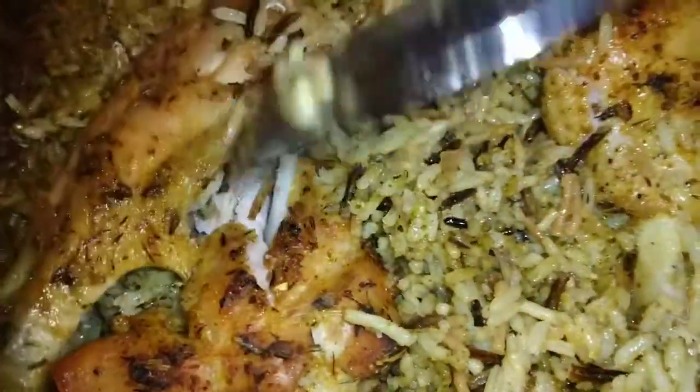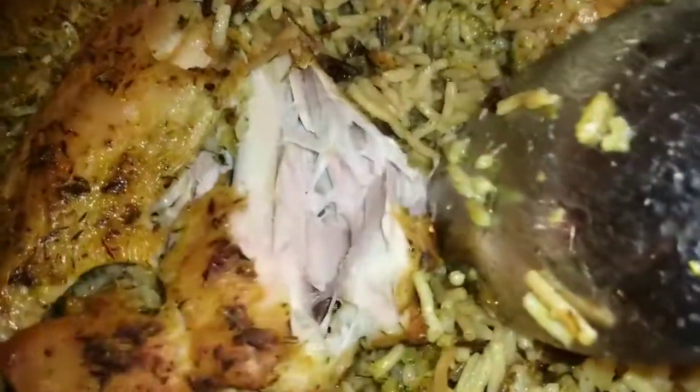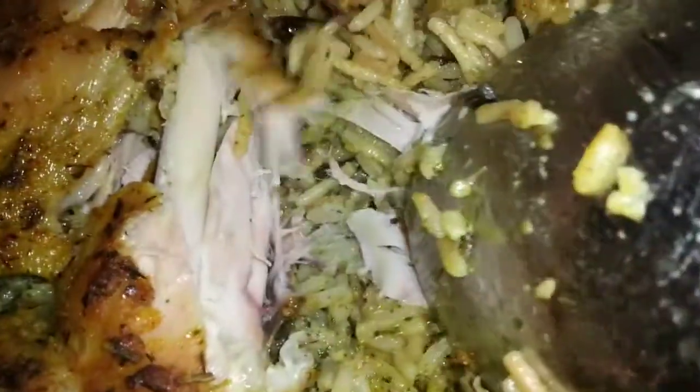I'm going to break into this turkey wing for you guys just to show you how tender that meat is. I mean just falling off the bone. Look at that.